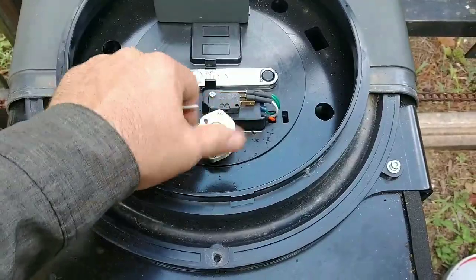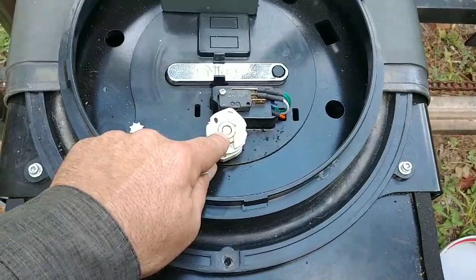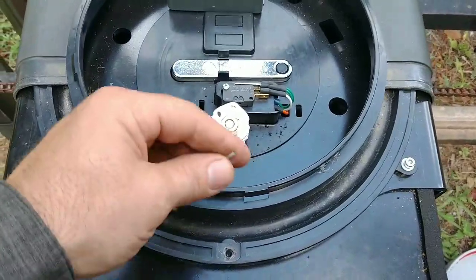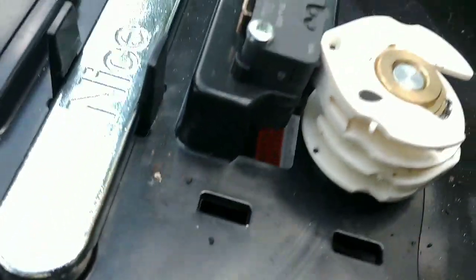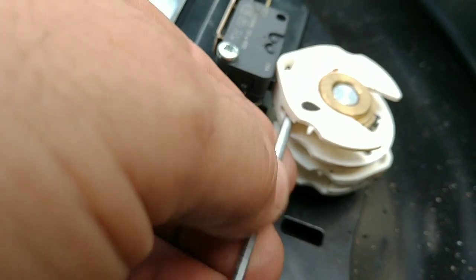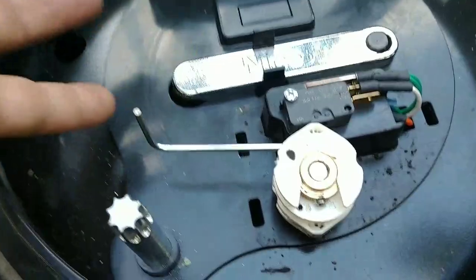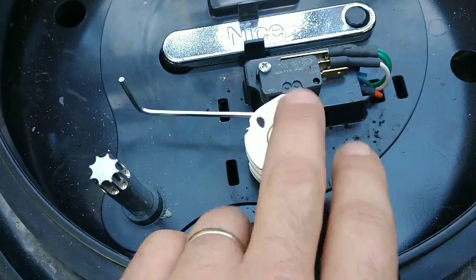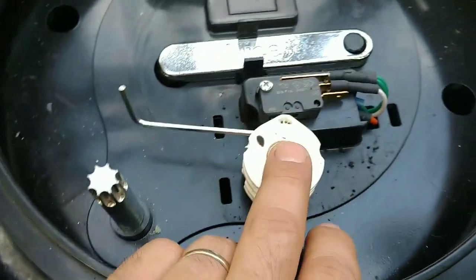Loosening that nut lets you move the entire cam on the axle, but that only gets you close. You'll find there's a slot in the side of every tip of these limit cams where you can slide your Allen wrench in. In this situation I'm adjusting the close limit of this gate, and the close limit cam happens to be on top right now — it's not always the same, so keep that in mind.